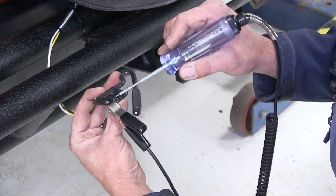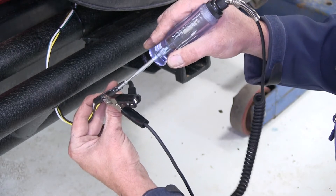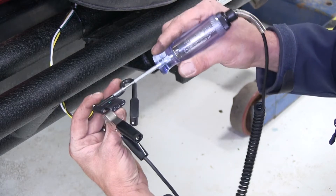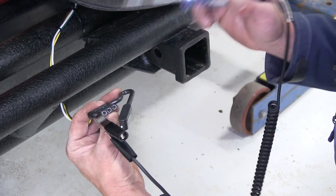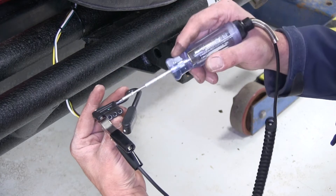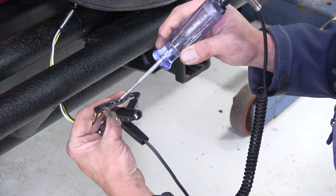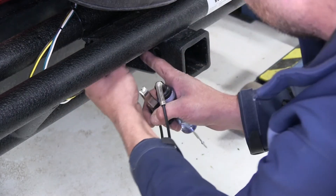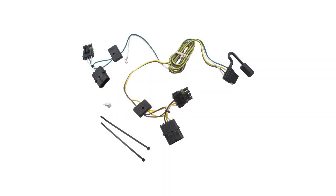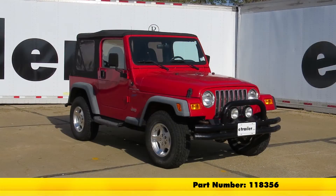Now for the yellow wire, we'll have them turn on the left blinker and we should get a flashing signal. Perfect. Now the right blinker would be the green wire. Perfect. And for the brakes we should get a constant signal from both the green and the yellow. Perfect — we're ready to hook up and head down the road. That completes the installation of the T1 vehicle wiring harness with the four pole flat connector, part number 118356, on our 1997 Jeep Wrangler.